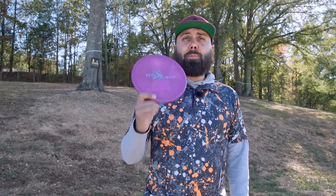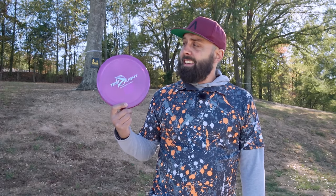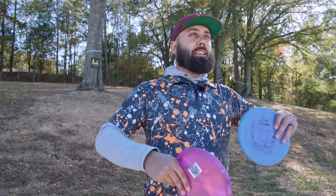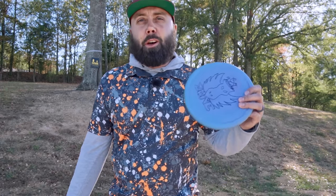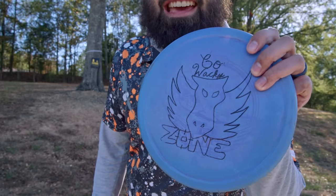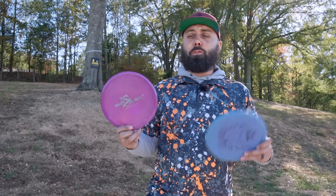I'm highly curious about having a premium plastic option in the thumb track category that is overstable, but not reliably or crazy overstable. So I want to take this Zone and compare it to another Zone that I had in my bag when I caddied up for Brody at Music City Open, and we'll see how these two fly.